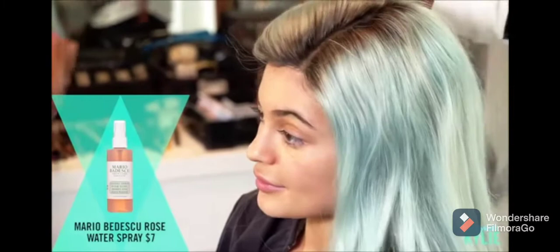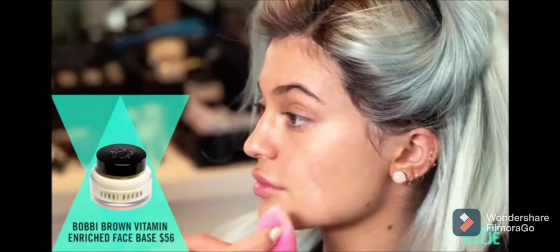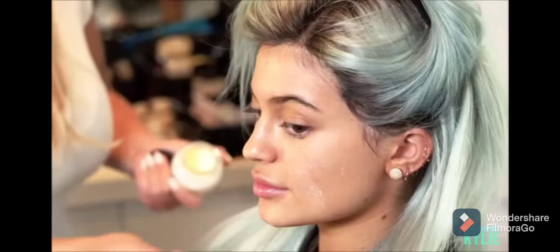First thing, of course, I'm going to use Mario Badesco Rosewater. So I'm going to use the Vitamin Enriched Face Base by Bobbi Brown. This has a nice lavender ingredient in it that hydrates even more.